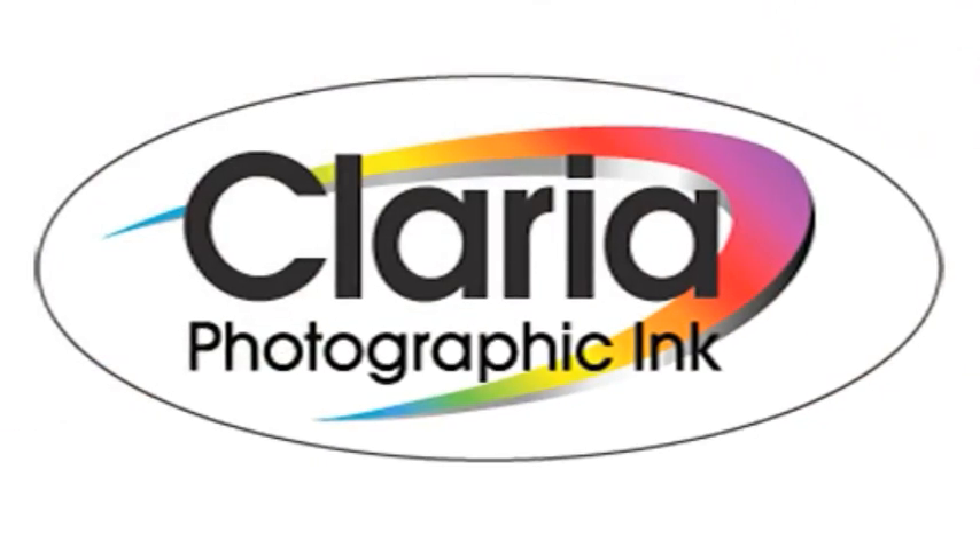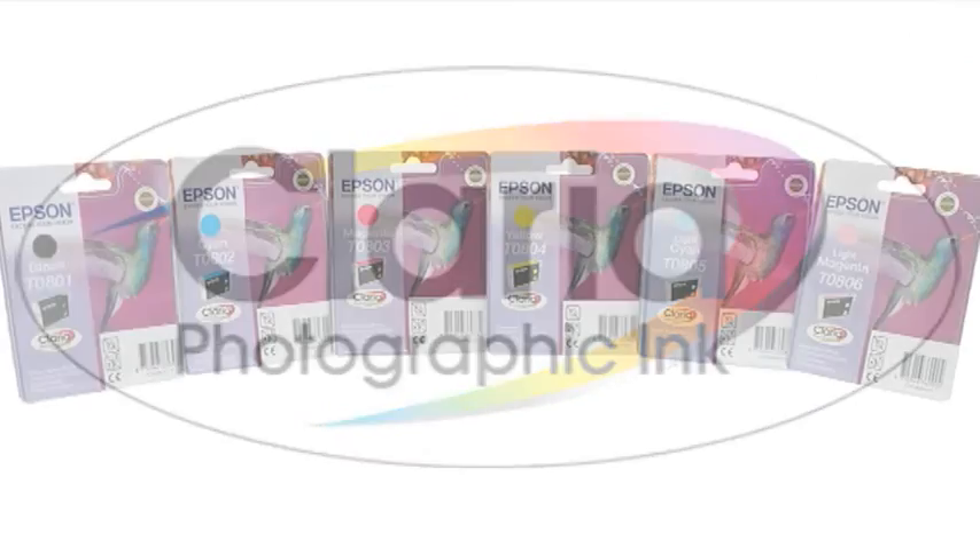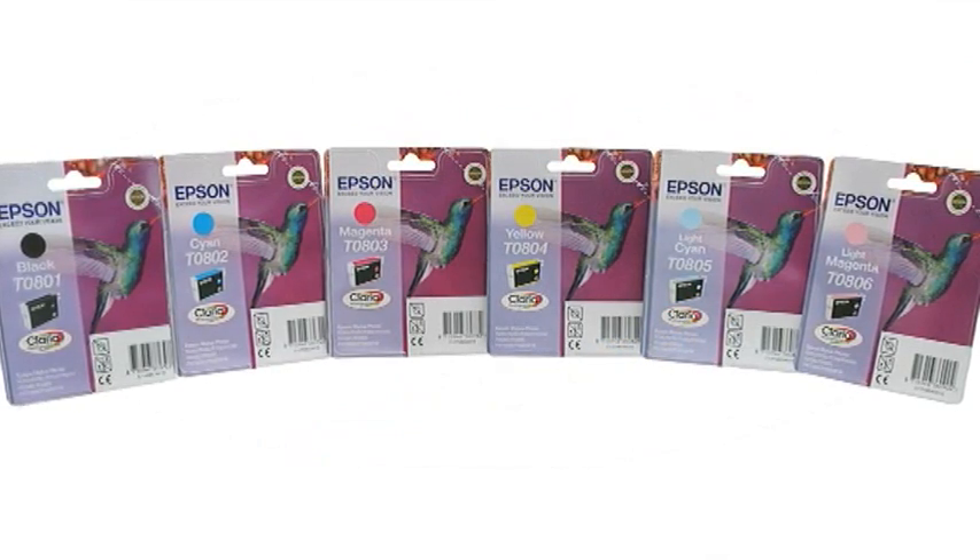However you choose to print, Epson Claria Photographic Ink delivers stunning, glossy, better-than-lab quality photos that last.